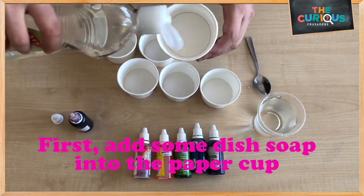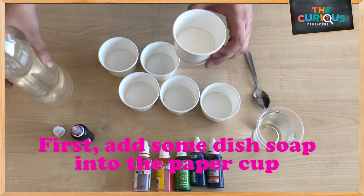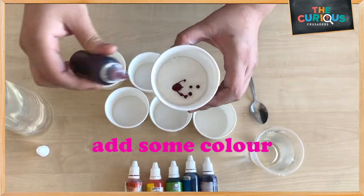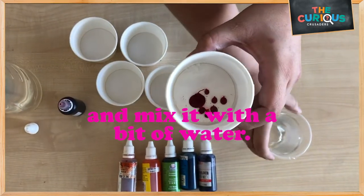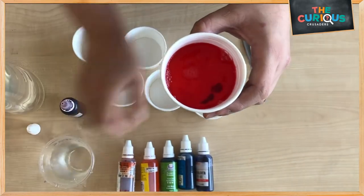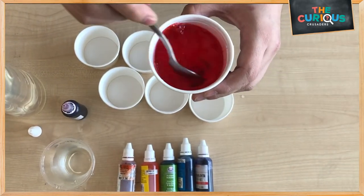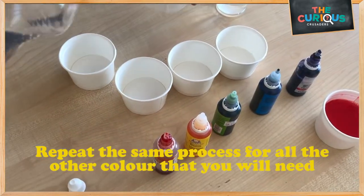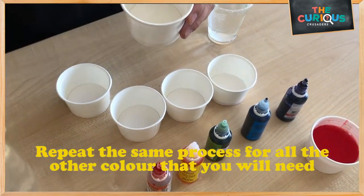First, add some dish soap to the paper cup. Then, add some colour and mix it with a bit of water. Repeat the same process for all the other colours that you will need.